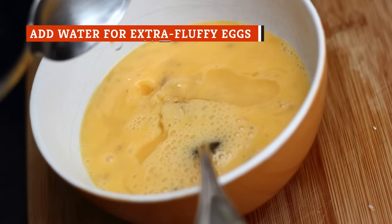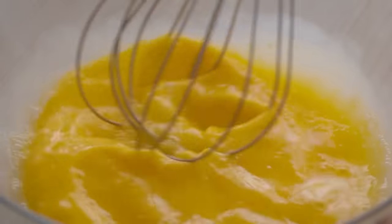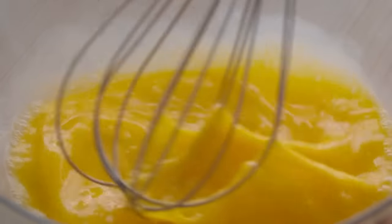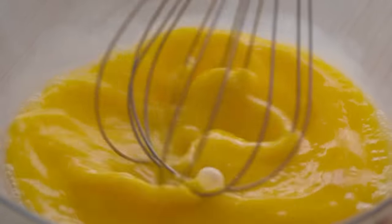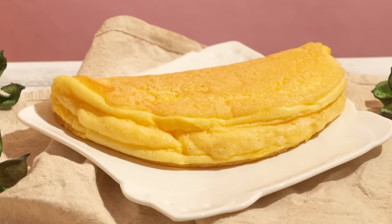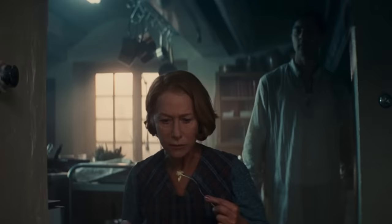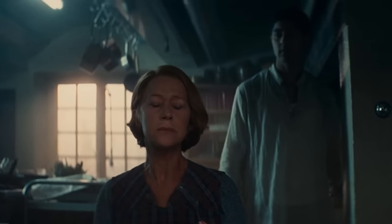If you want your eggs to be as fluffy as possible, mix a little water in while you're beating them. It's recommended that you add a teaspoon of water per egg. As the omelet cooks, the water in the beaten egg mixture evaporates, leaving behind tiny bubbles that lighten the texture of the finished product. However, while the water does make the omelet fluffy and light, you may also find that it dilutes the rich taste of the eggs, so you might have to choose between a fluffy omelet or the intense flavor of an eggs-only omelet with no extra liquid mixed in.